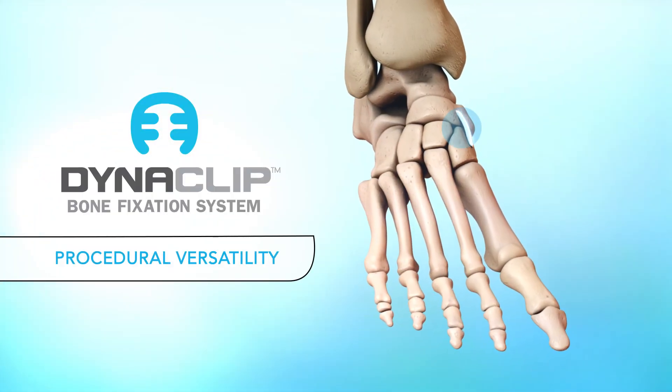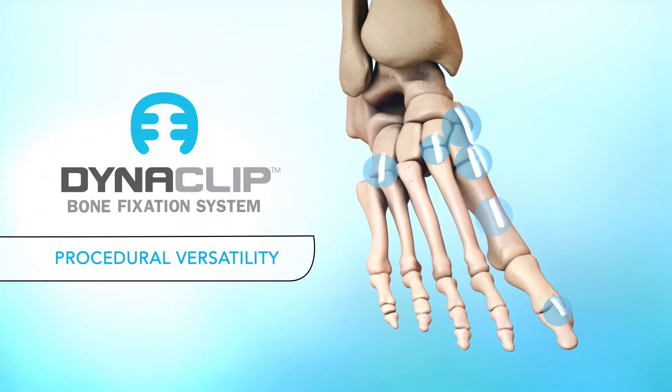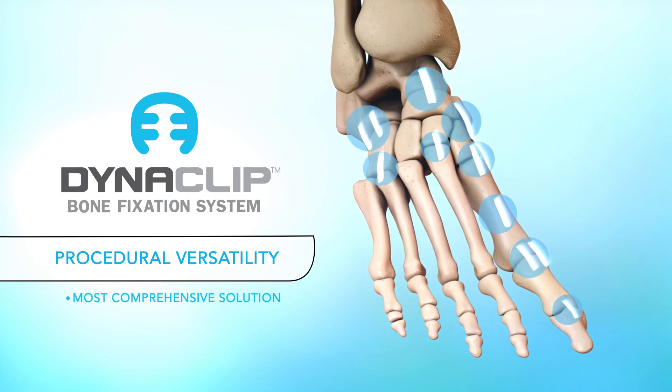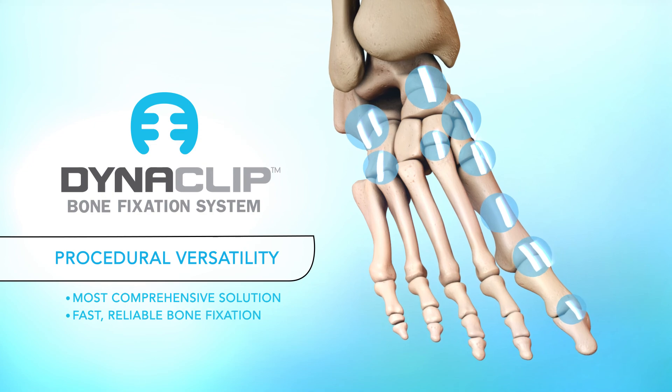Dynaclip's versatility allows it to be used in numerous joint fusion and osteotomy procedures, making it the most comprehensive compression staple solution for fast, reliable bone fixation.